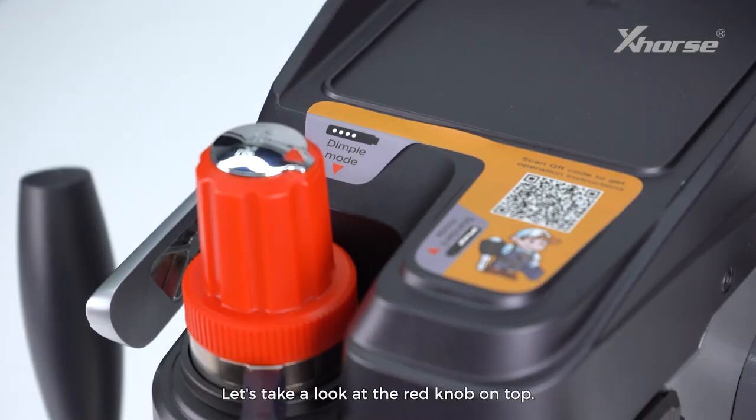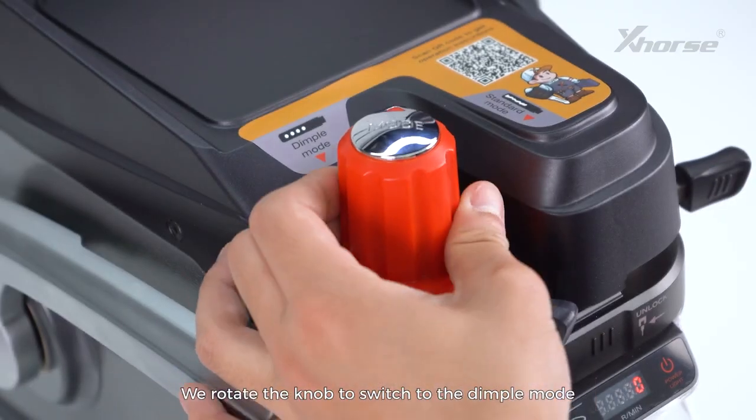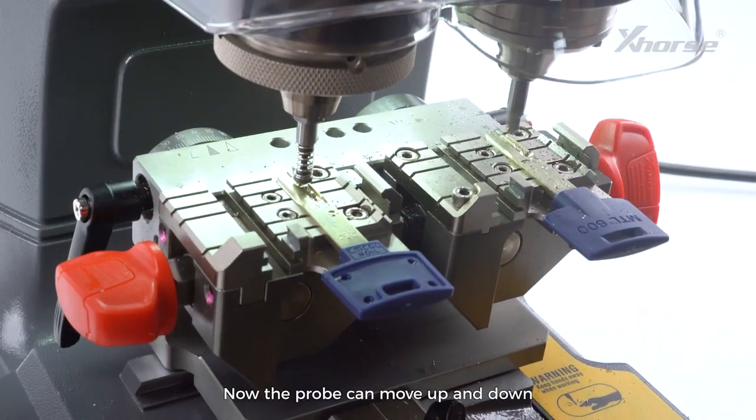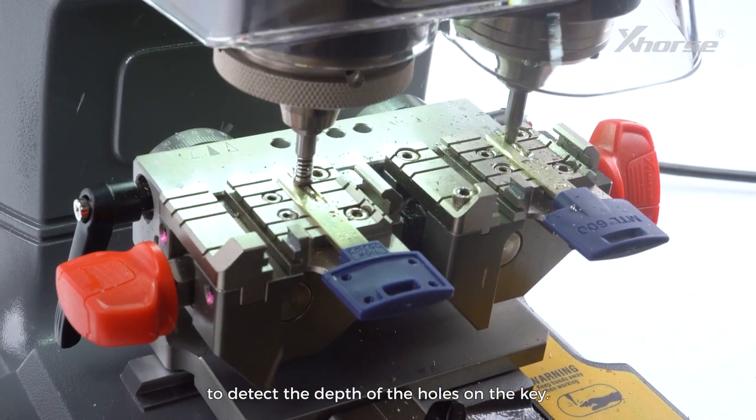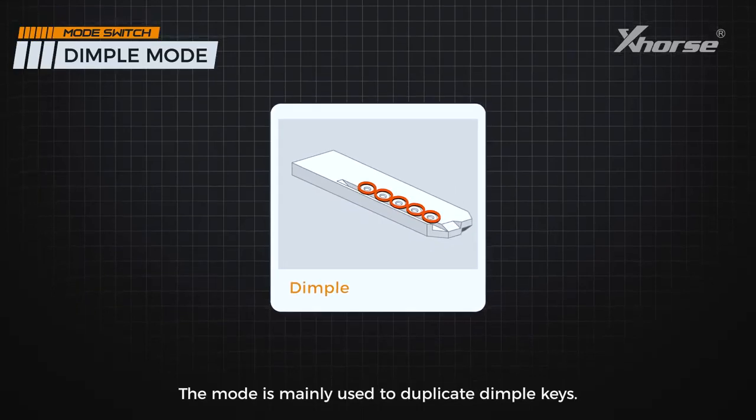Let's take a look at the red knob on top. This is the mode switch knob, which allows you to switch between dimple mode and standard mode. We rotate the knob to switch to dimple mode. Now the probe can move up and down to detect the depth of the holes on the key. This mode is mainly used to duplicate dimple keys.